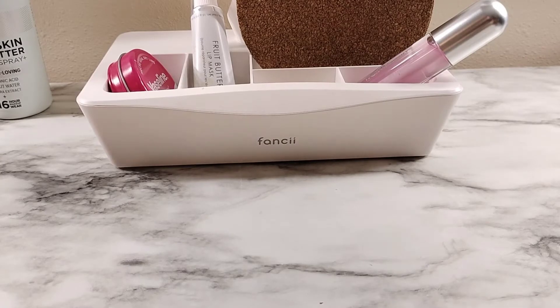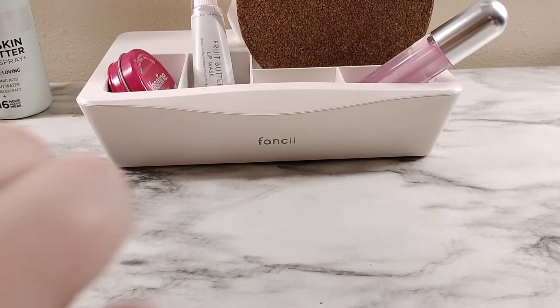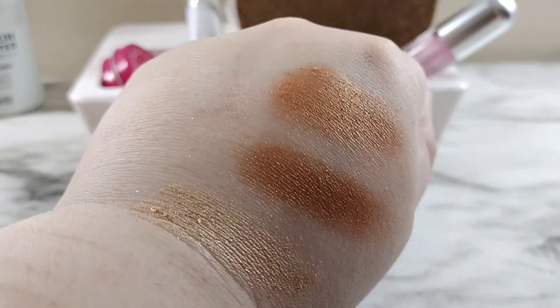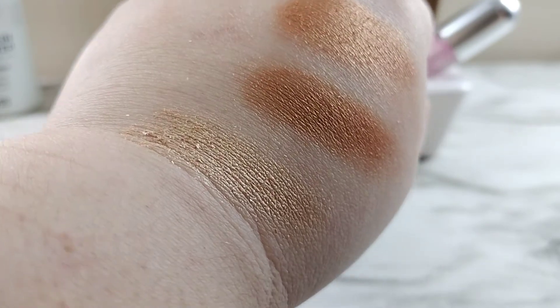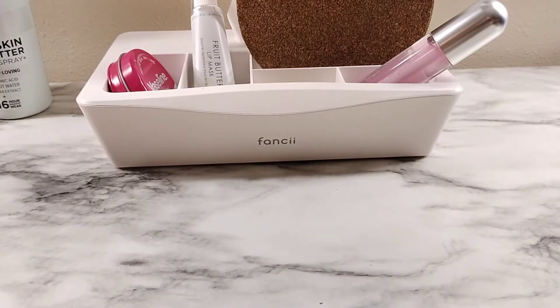Let's move on to the next Tarte palette. This is the Tarte Toasted Palette. There are two golds in this palette: Candle and Sunset. There's a lot of hard pan on both of them. Some of them look more bronzy than gold, but it's kind of hard telling what's a gold and what's a bronze — sometimes they get very similar.